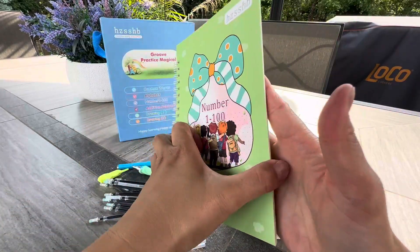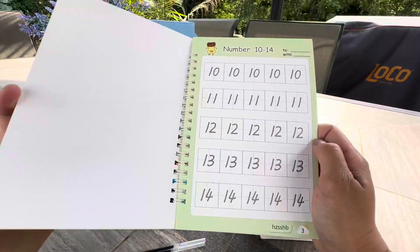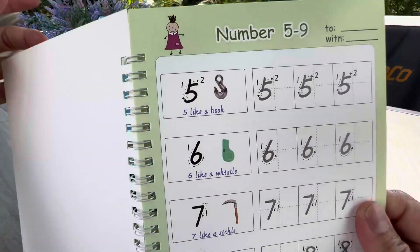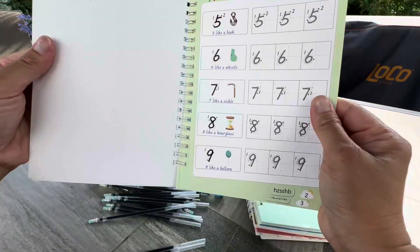And just to give you a quick look of how it works — so they can, depending on the age of your kids, they can practice how to write numbers 1 to 20. And it just shows you how to do it properly. Like it gives you a guide, so that is really, really nice.